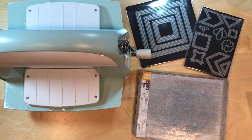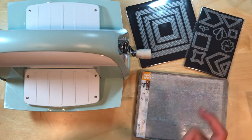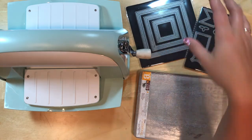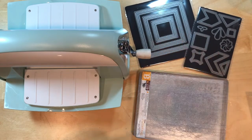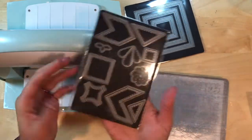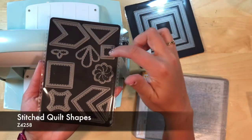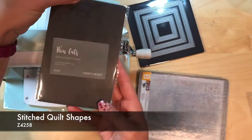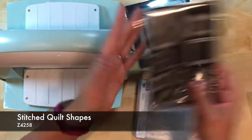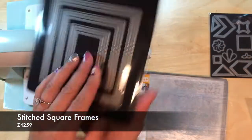We've shown you some of the hearts and the stars and circles in the past — those mostly go with the shaker card windows and all that stuff. But these have been very popular thin cuts that keep selling out. They are currently back in stock, but if you want them I would get them ASAP. This is a bunch of different shapes that have really cute stitching around them. These are the quilted shapes — stitched quilted shapes — and then we also have our stitched square frames.